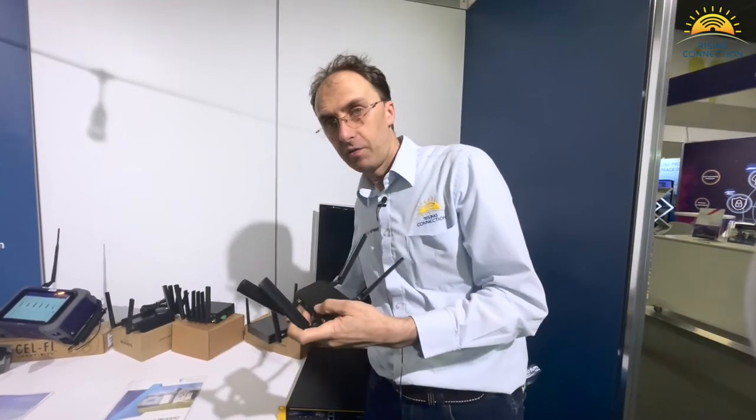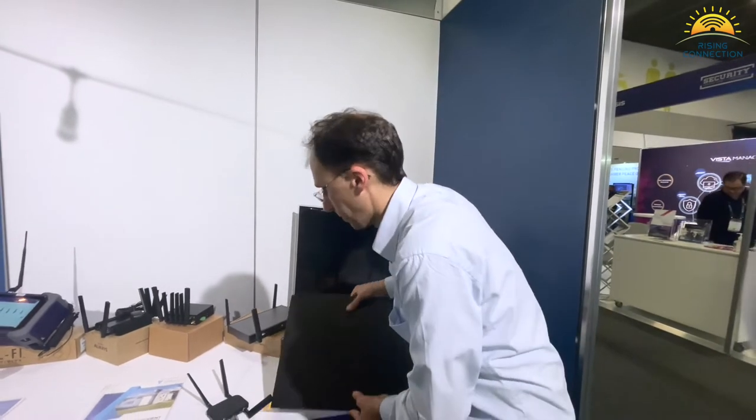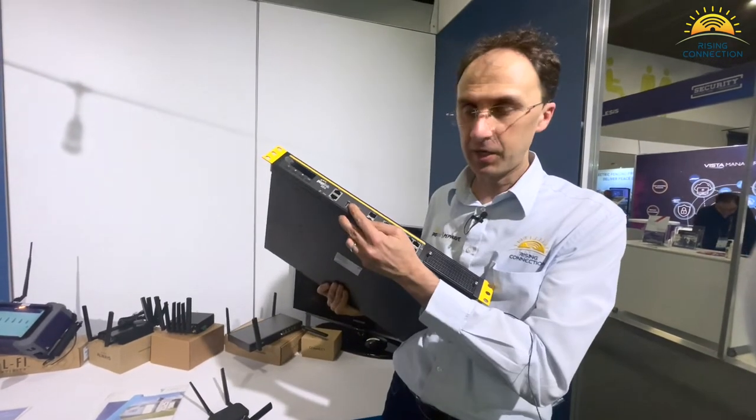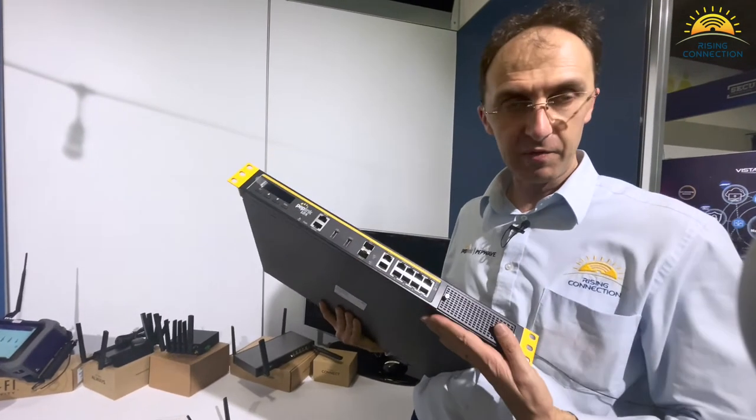Or if you have a higher end one, such as an SDX — which I'm just going to pick this up — on the SDX you can plug it in there, and that will give you a 5G modem when you may not already have anything on.